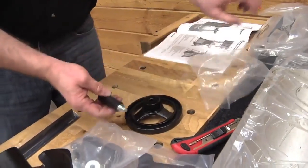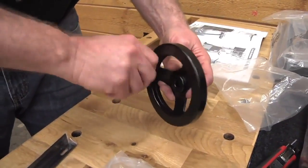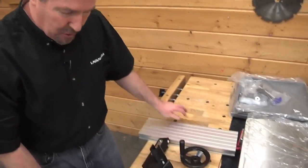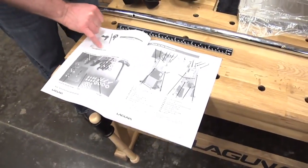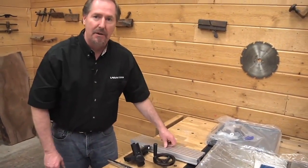Here's the hand wheel and the handle. I like to pre-assemble the knob before I put it on the bandsaw. Now that we've got the first of our parts open, we'll check the manual — page 12 shows the fence assembly and all of its components and the fence guide bar. We've got each of these right here, so I'm going to set these to the side and get the items for the stand.